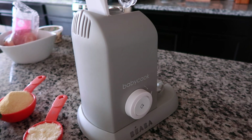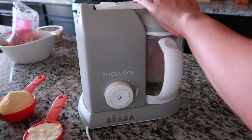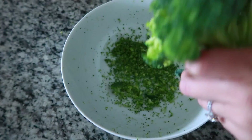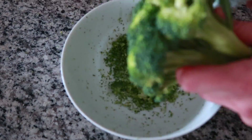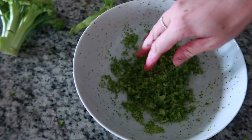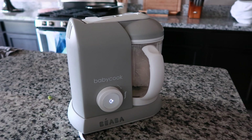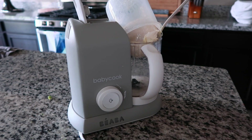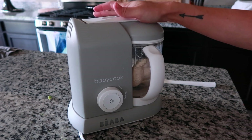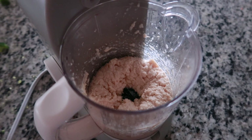I'm using my baby cook to steam cook my chicken — this is like the easiest thing ever. You just add water, put your chicken in, hit a button, and in about 20 minutes it's done. You can cook your chicken any way you like; this is just an easy way for me. While your meat is cooking, go ahead and grate your head of broccoli into a large bowl, then add your Parmesan cheese and your cornmeal. Once your meat is done cooking, add it to a blender or food processor — I'm using my baby cook — and blend it up into a nice puree.